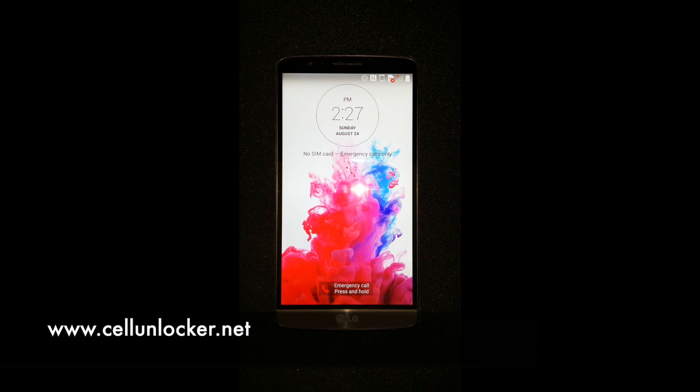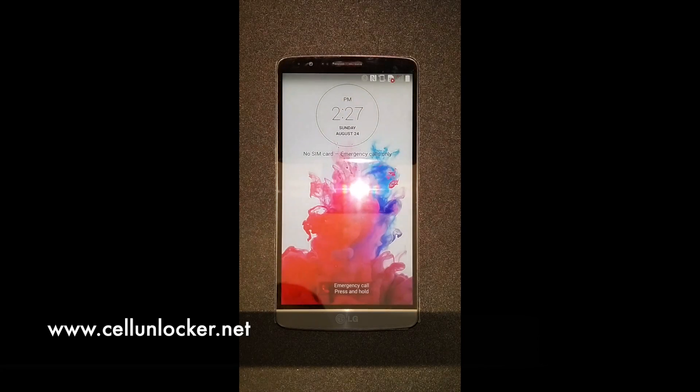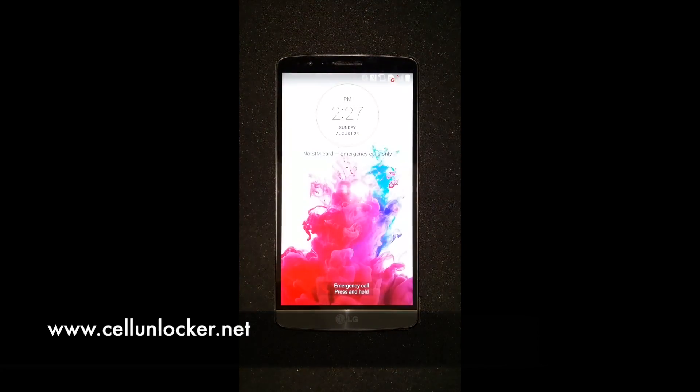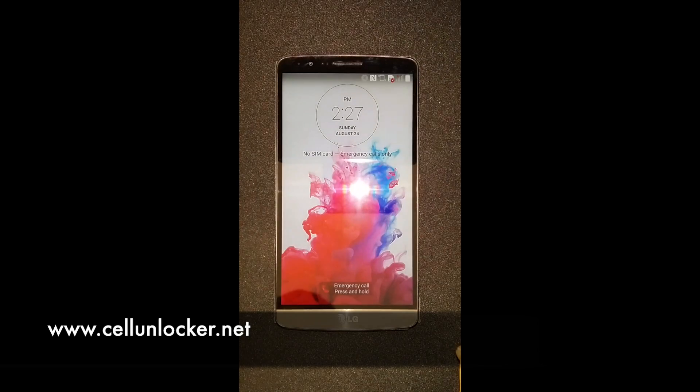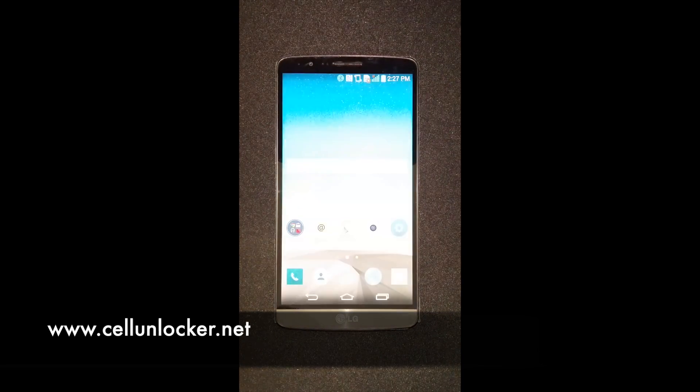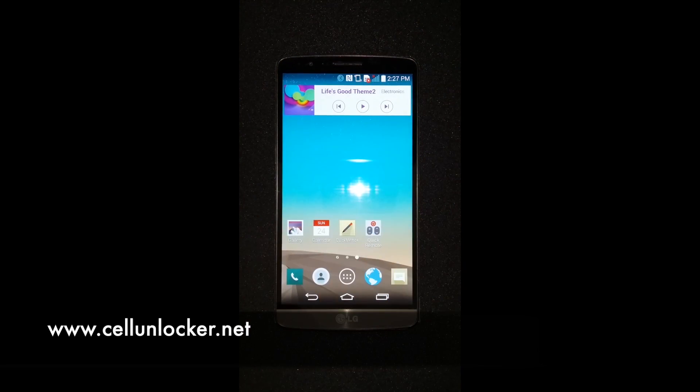Hey guys, we've got the LG G3 device, brand new from LG today here. Now we're going to share with you a quick tip as to how to do a factory reset on this device in the scenario where you forgot your password to your lock screen, such as your pattern unlock, your pin unlock, and such things.